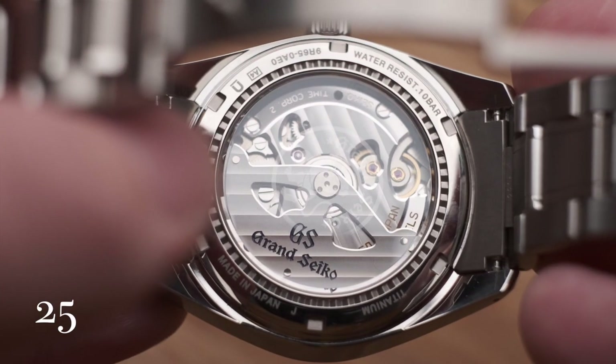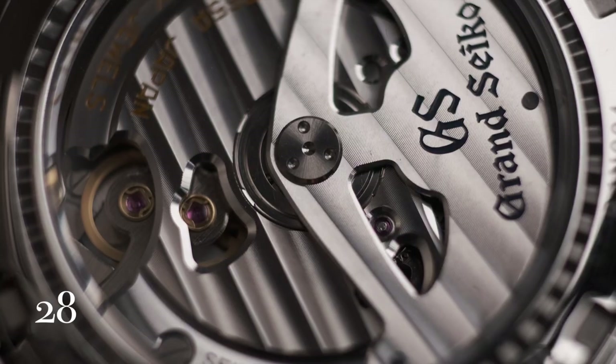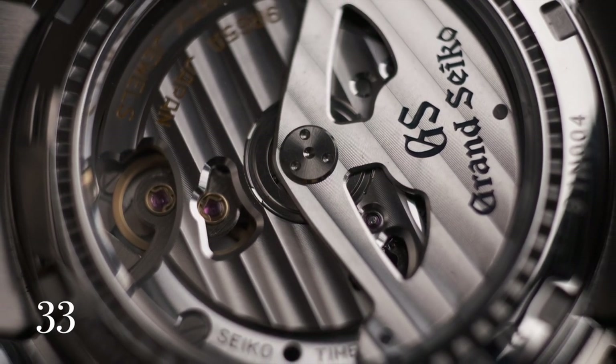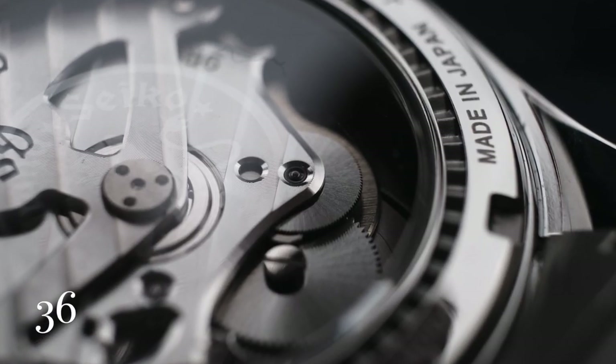The secret ingredient powering it all is the magnificent spring drive movement — a quintessential Grand Seiko movement, responsible for that ultra-smooth gliding second hand. It lives in its own world, somewhere in between the mechanical watch world and the quartz world.